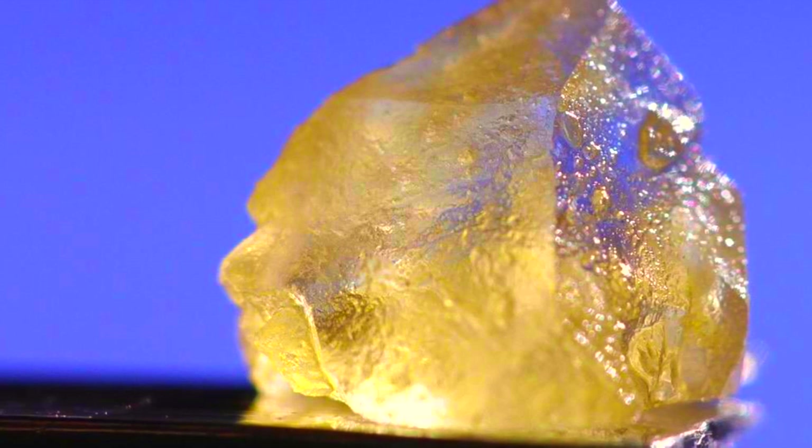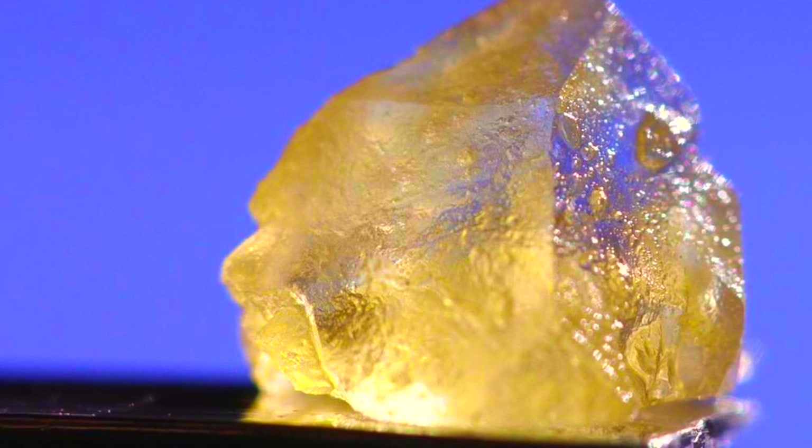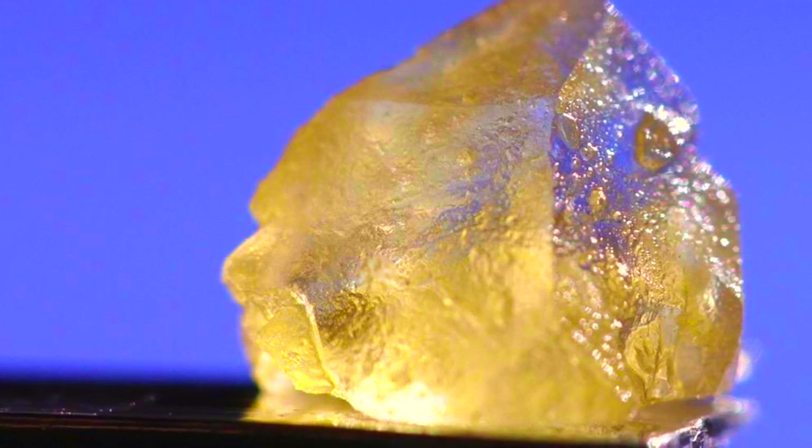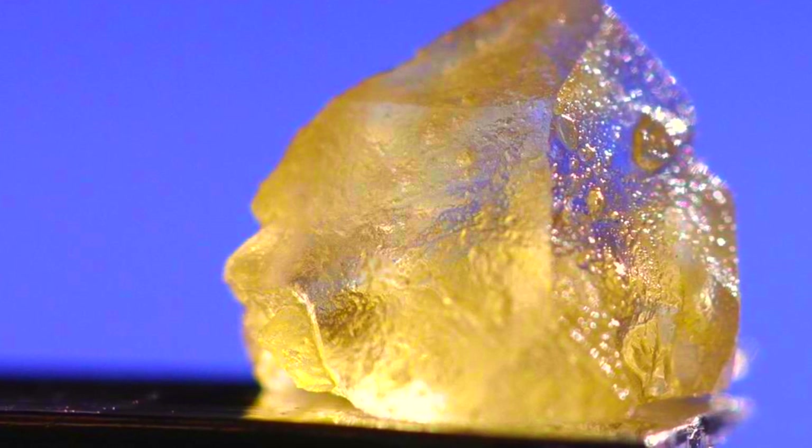Next, pour off the sauce layer through a screen to start separating the two layers. After you pour off as much sauce as you can, you're left with 90% THCA crystals that are at this point still strain specific.